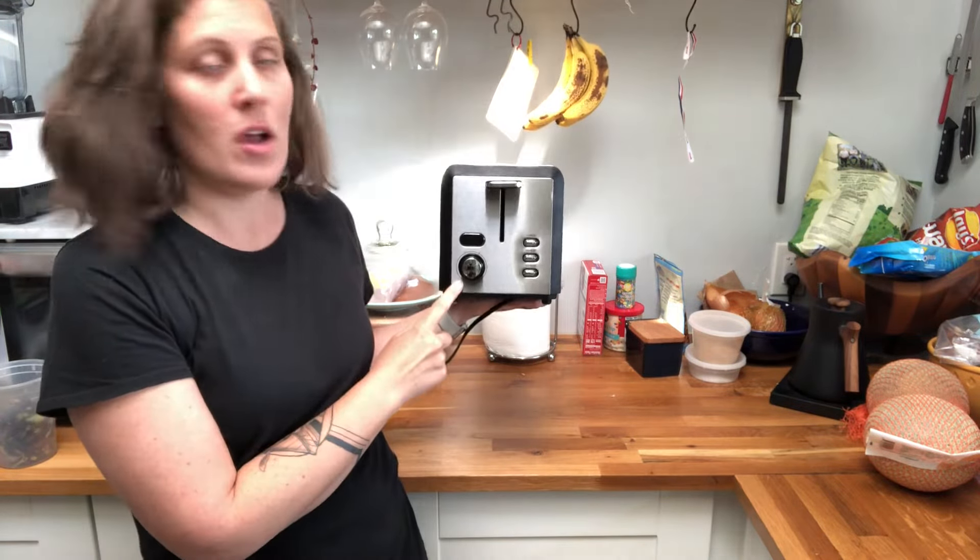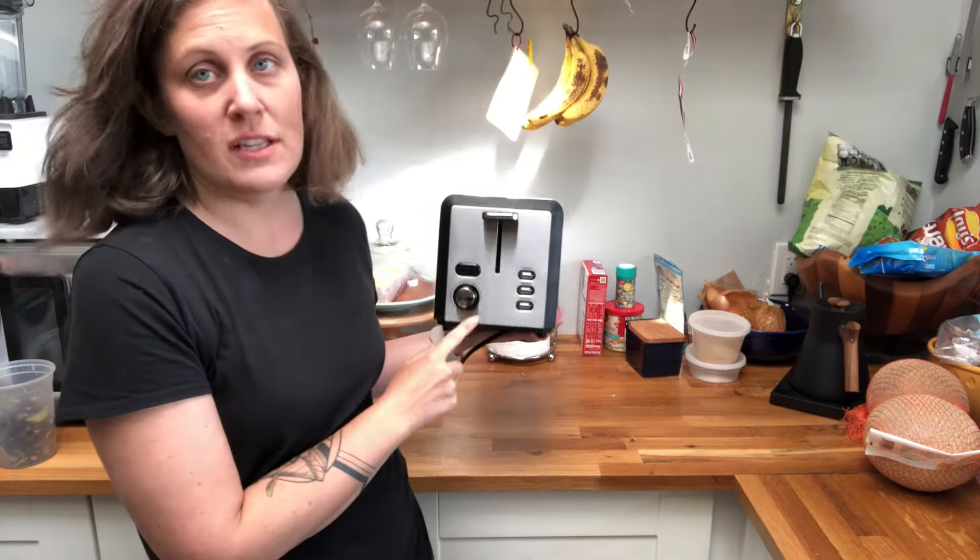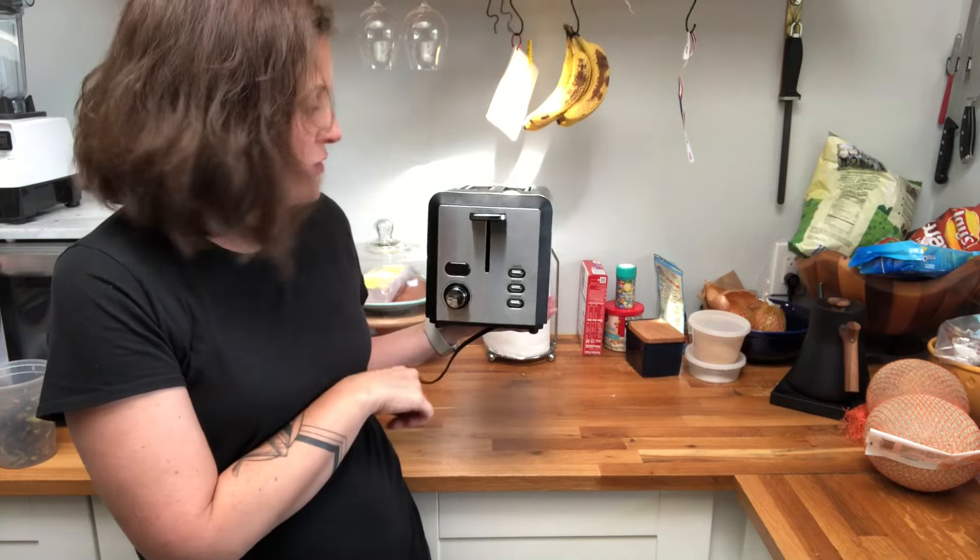Anything from number one, which is basically just going to start to dry out the bread, all the way to number six, which is going to be a really crunchy slice of toast.